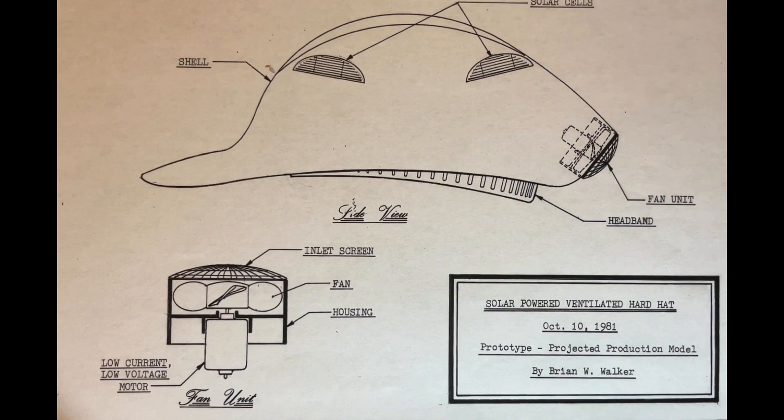One day I had an idea about putting a fan in a hard hat and using solar cells to power it, since you only really needed it to run when the sun was out. Originally I just took a hard hat and mounted a motor to the back, but it just blew at the back of your neck — it didn't do much good. So I decided I needed to make my own helmet that was more streamlined and would encourage air to flow around the inside and come out the front and sides.